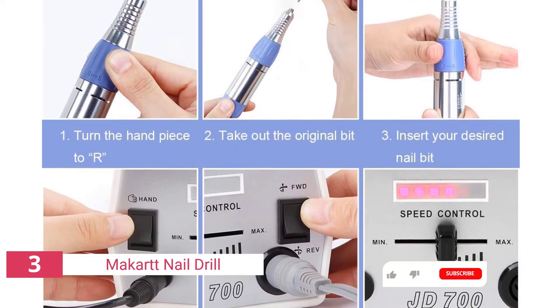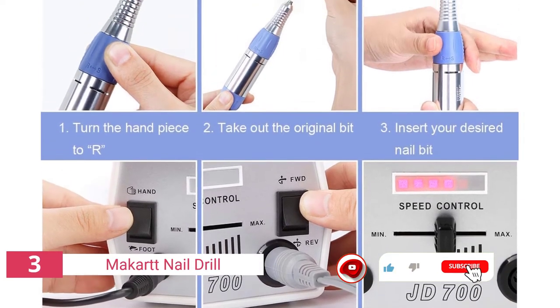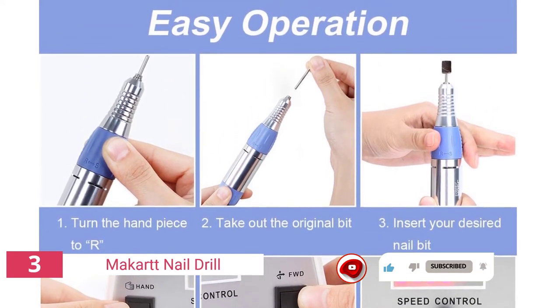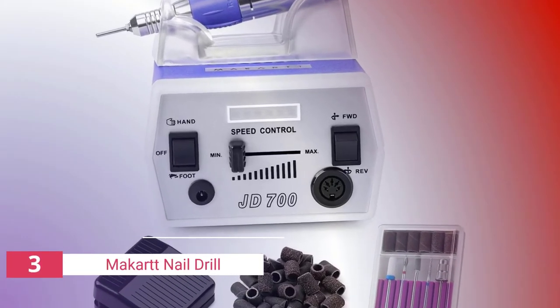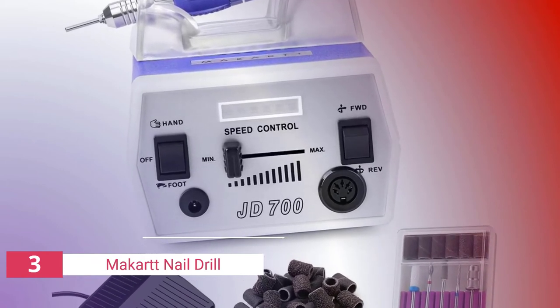The low vibrations also minimize noise. To avoid uncomfortable heat accumulation, the handpiece has ventilation. This powerful e-file is suited for grinding, sharpening, and polishing, as well as natural nail filing and gel nail polish removal. We appreciate that the manufacturer provides a tutorial video along with the instruction guidebook in terms of ease of use.